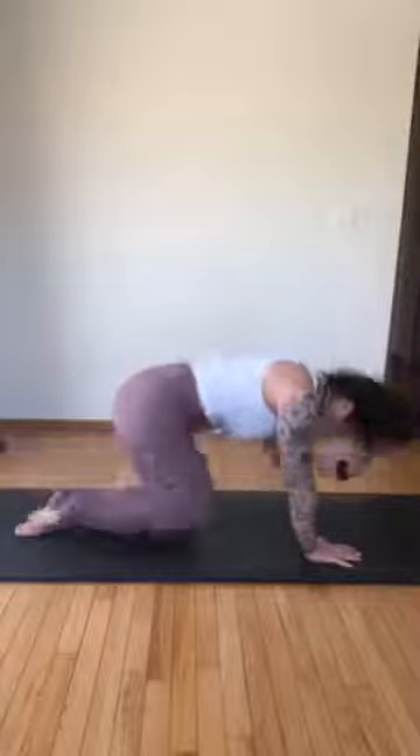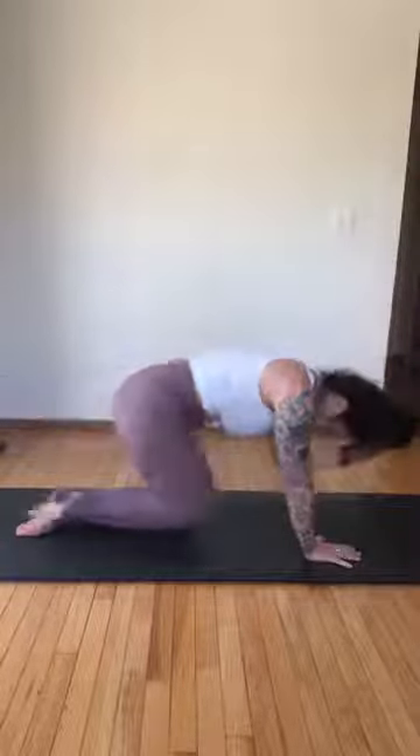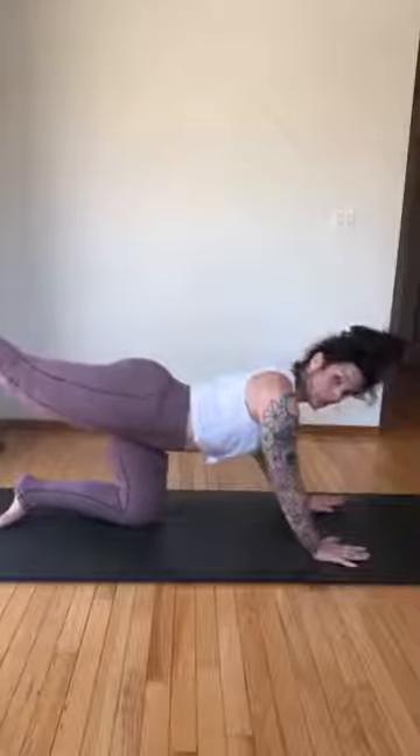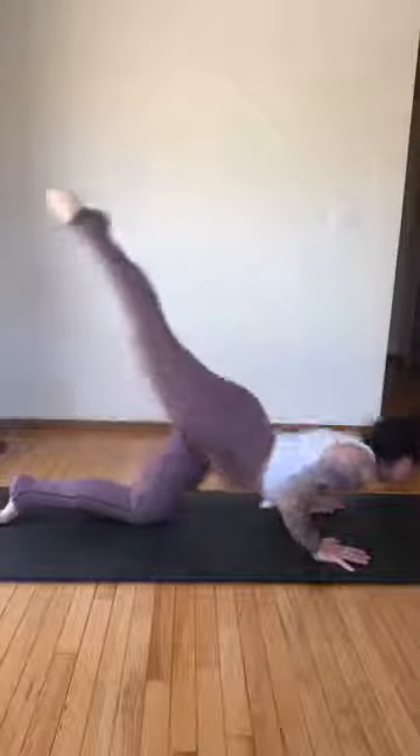Right back into cat-cow — extend the left leg out, elbow to knee, find that balance, reach. Three more — three, stretch, so everything's stretching out from your midsection — two, last one — round, reach. Hand down, keep that leg up high — we're going to do five little lunging push-ups, elbows brush the ribs — down and up. Five, four, lift the leg higher — three, two, last one.